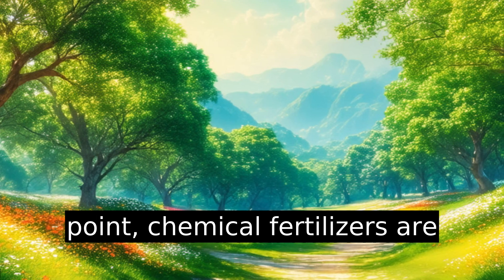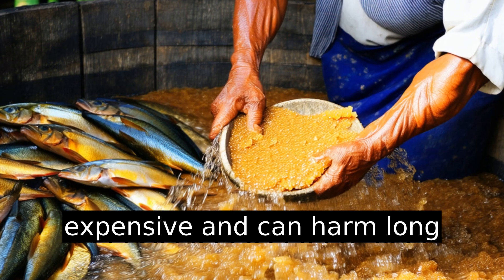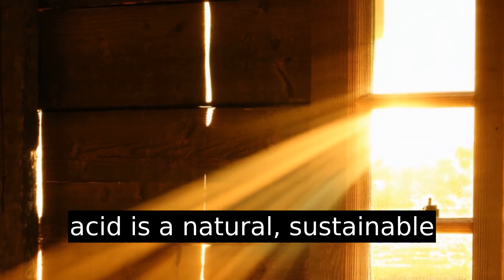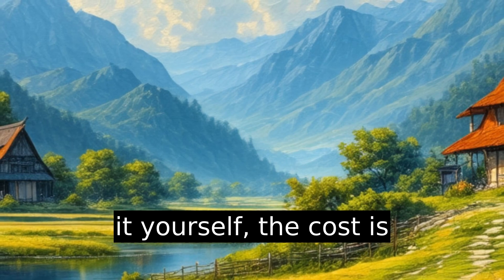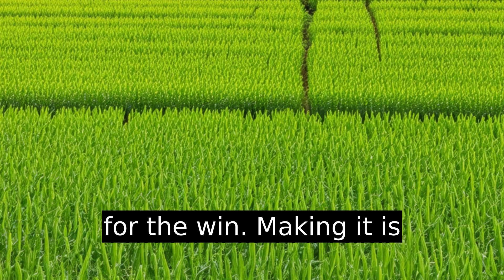A classic pain point? Chemical fertilizers are expensive and can harm long-term soil health. Fish amino acid is a natural, sustainable alternative. Plus, if you make it yourself, the cost is practically zero. DIY solutions for the win.